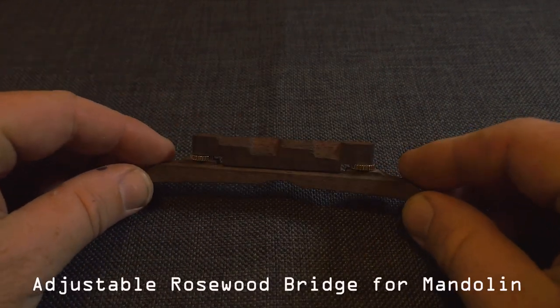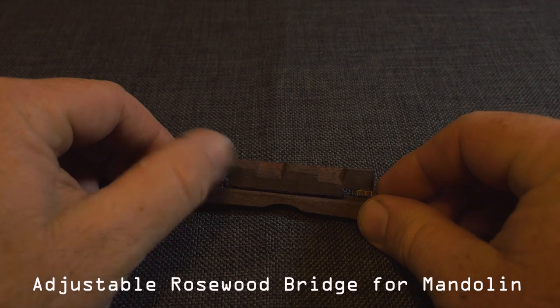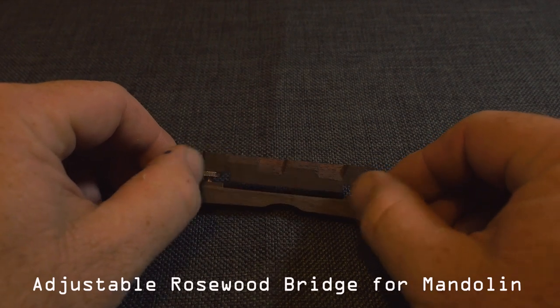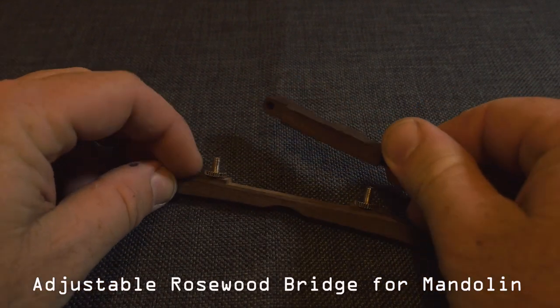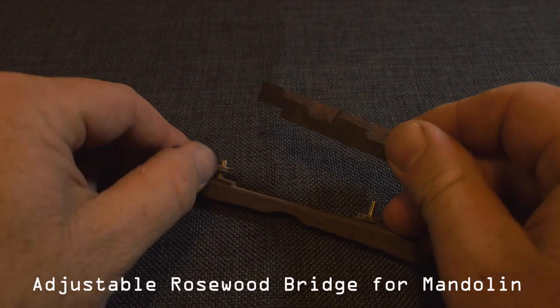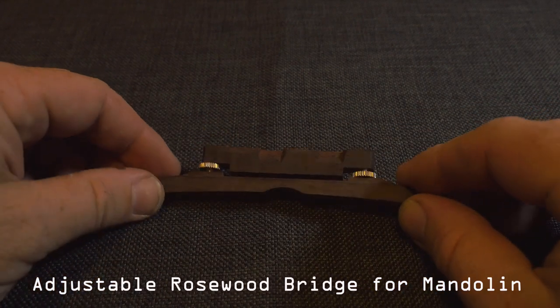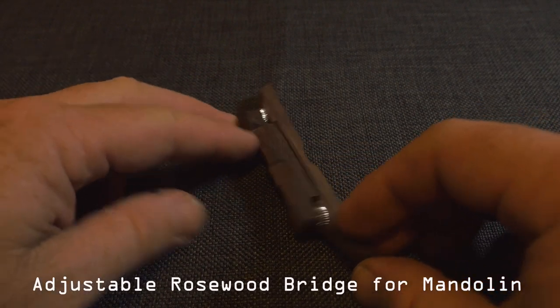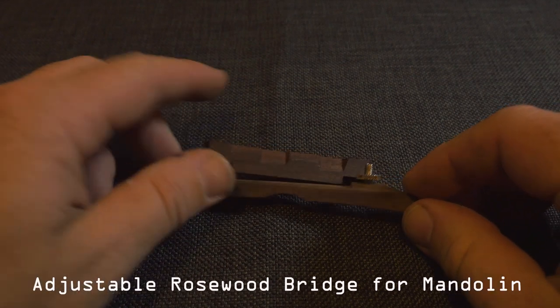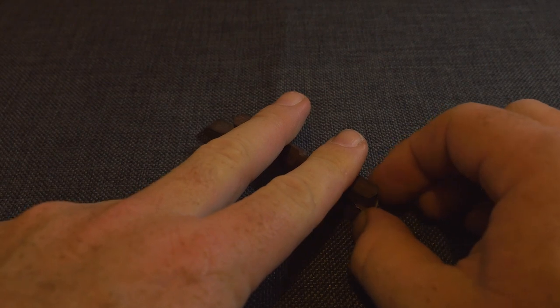Next is a rosewood mandolin bridge. This one is adjustable, and I bought it because Tony Duggan Smith — who created the apprehension engine — actually has these on version two, and it's a good idea because now you can adjust the strings. I'll be using this bridge for the hurdy-gurdy wheel with the two strings on it. I will modify it slightly — taking two strings instead of the eight strings the mandolin has — and I'll show you how I do that later.